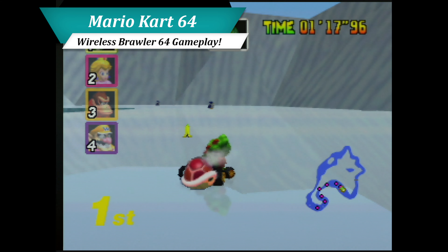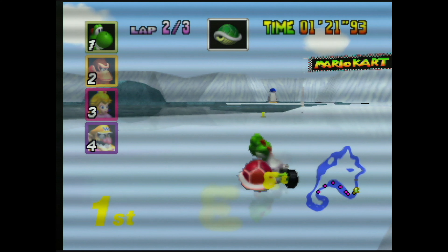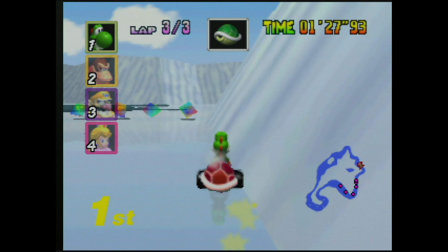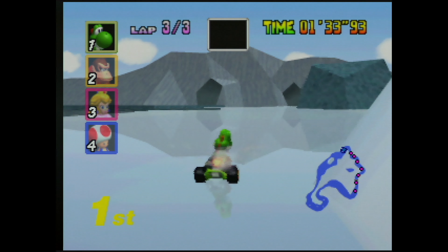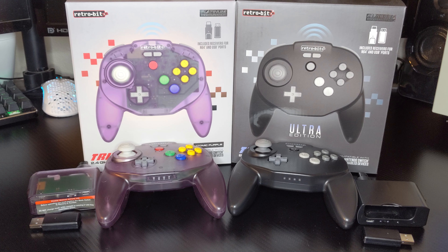The wireless Brawler does its job so well that I haven't plugged in a wired N64 controller for over seven months. But even with its improved performance, the wireless Brawler has a few interesting quirks, such as dropping sustained inputs in games like Mario Kart 64. It is also missing one critical feature found in a good chunk of N64 games — rumble. Now in mid-2021, RetroBit is looking to retake the N64 controller crown with the release of their wireless Tribute 64.